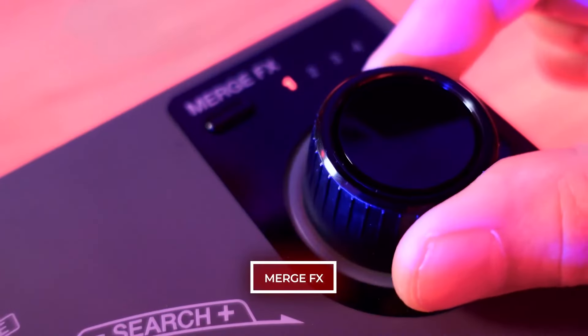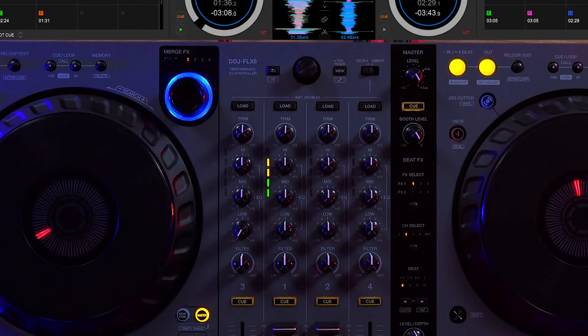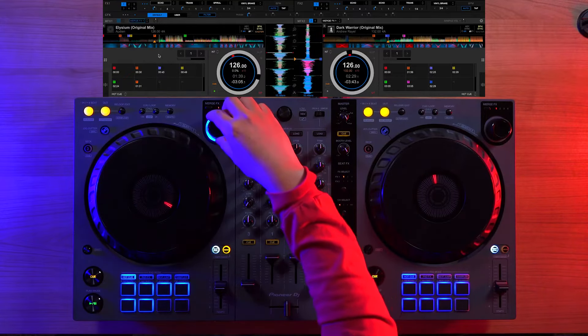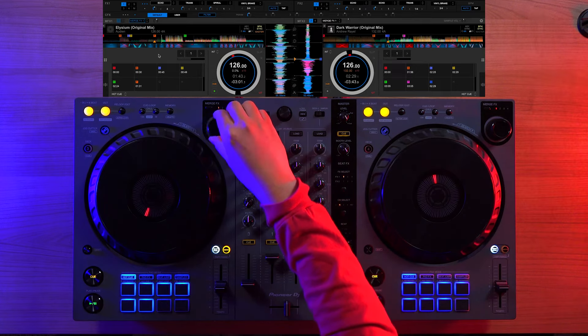The dedicated merge effects controls are still here, which combines beat effects, color effects and samples to let you create build-ups and breakdowns, which you can use to drop-swap tracks or switch off to different tempos or genres.